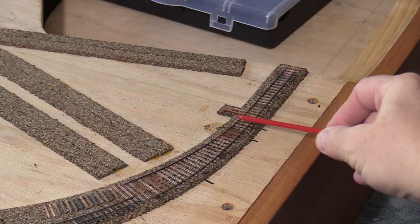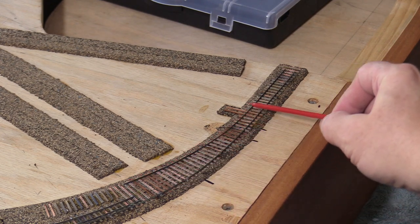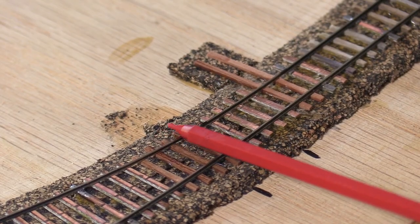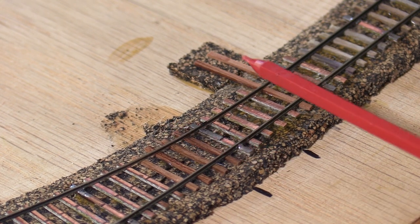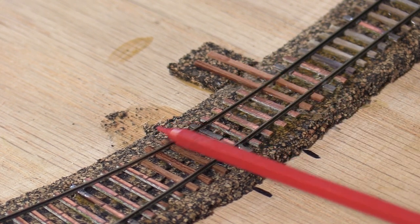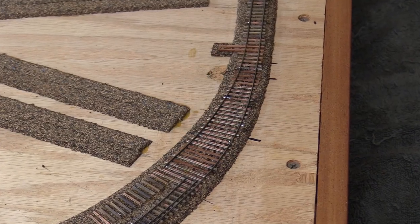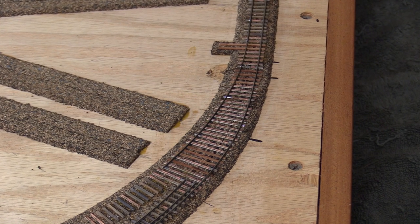I had some trouble with the inside rail as well. It was not following the centerline and kinked too sharply. The original location of the head blocks was making it impossible to get the curve right. To fix it I ended up redoing the ties in this area and moving the head blocks about an inch toward the harbor. Now the switch points will be a little further from the frog and the curve going into the passing siding is nice and smooth.